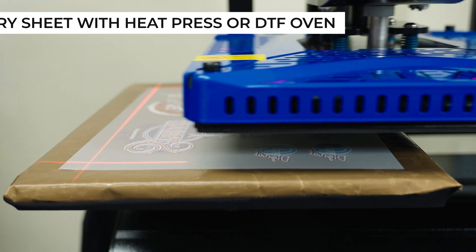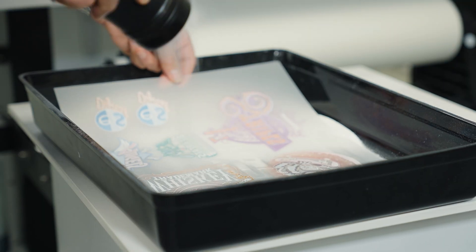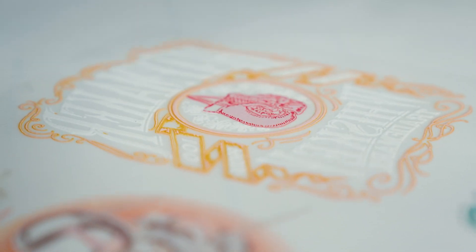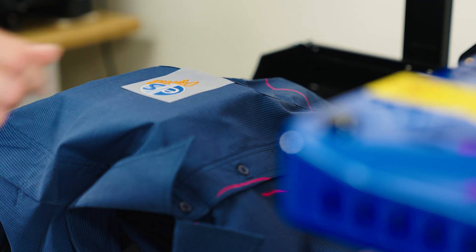Printed DTF sheets must be partially dried before applying the powder. This can be done using either a heat press or a DTF oven, which is our preferred method. Powder is sprinkled onto the surface of the printed area and then agitated to achieve even coverage. Excess powder is then shaken from the sheet and the sheet is placed into a DTF oven to cure the ink and melt the adhesive powder. Now we have heat press ready logos. All that's required is a heat press set to 160 degrees and press the logos for 10 to 15 seconds, depending on the thickness of the fabric. We use hot peel film, which can be peeled almost as soon as the heat press opens. The end result: vibrant colours, high stretch, long-lasting wash-fast prints.